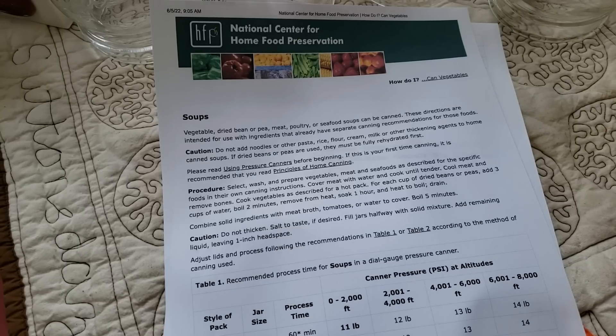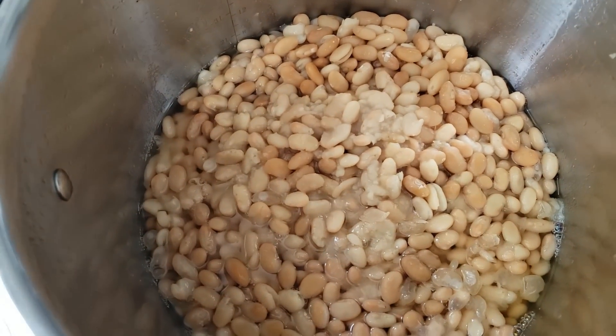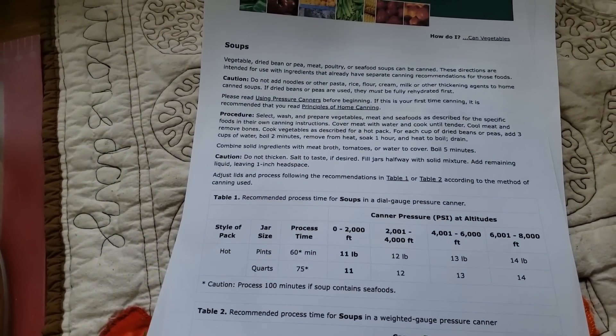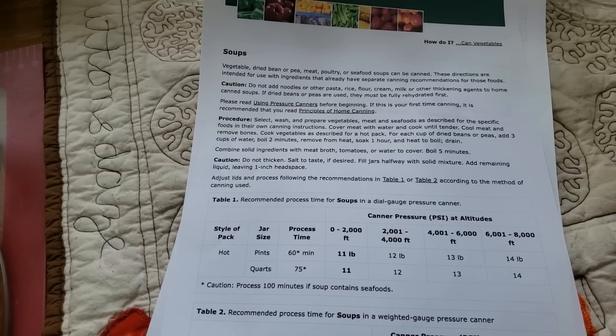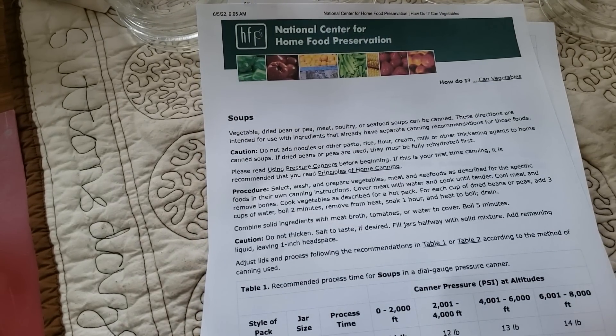When you're canning soups, do not add noodles, pasta, rice, flour, cream, milk, or any thickening agents to home-canned soups. If dried beans or peas are used, they must be fully rehydrated first. That's what I did — there's my pot of beans cooked up and ready to go. You want to select, wash, and prepare your vegetables as described for their specific canning instructions, using the hot pack method. We've done that, but we're using Thrive Life because it's easy, convenient, and I don't have to spend any more money.